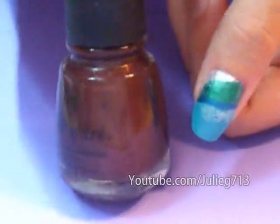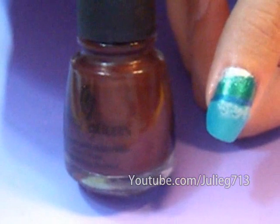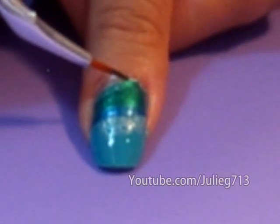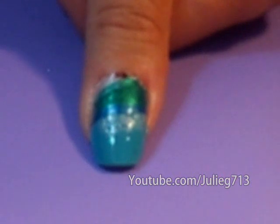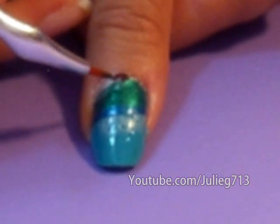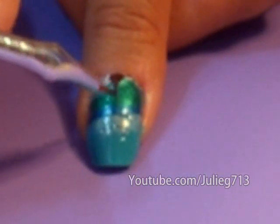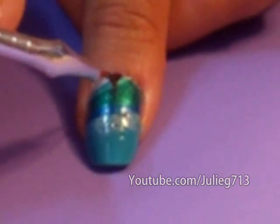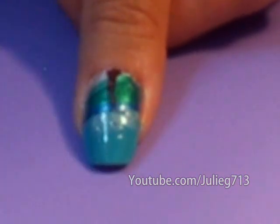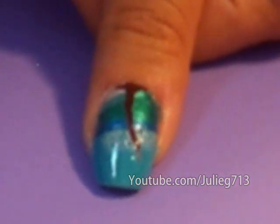Now we are going to draw our palm tree, starting with the trunk, which is brown. The only brown color I have is called Unplugged from China Glaze, and we're going to use our nail art brush — even an old eyeliner brush works. I'm first going to draw a little base right here, just a tiny line, and then kind of bring it up to a tiny little triangle. Then we'll start with our trunk. Most palm trees aren't perfectly straight, so I'm going to curve this out as I go up. As you can see, it's kind of coming together now.